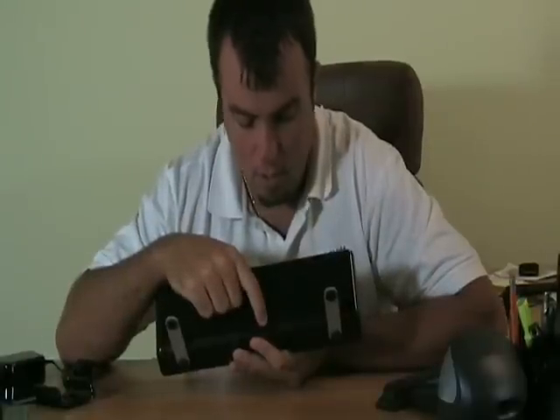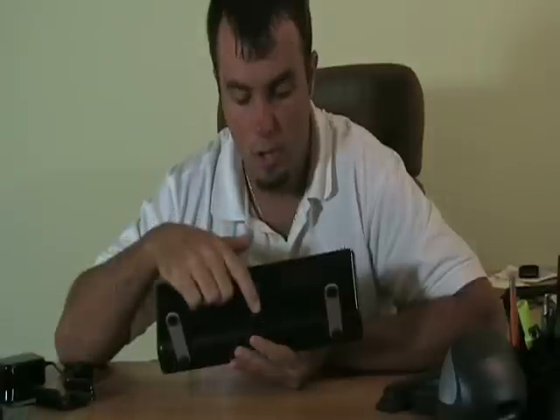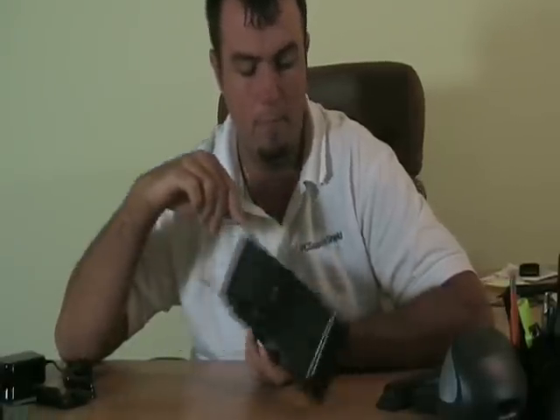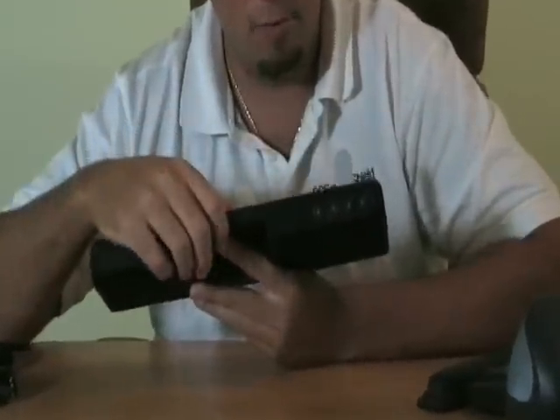Also, what it has is this headphones port. So if you don't want to listen to the music through the speaker — so you don't want to disturb others around you — you can plug in your headphones and listen to it that way. This has a very thin profile so it doesn't take up a lot of room on your desk.